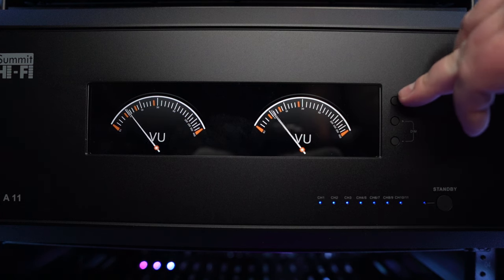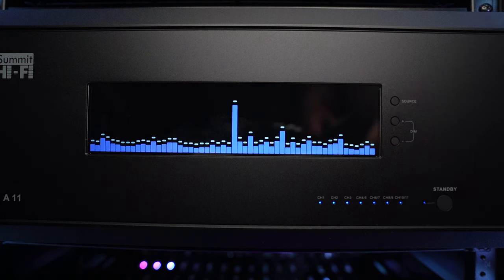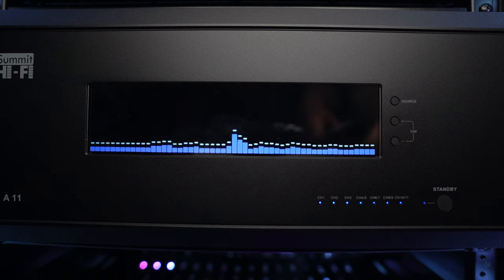It makes this amp just a little bit more interesting than your average cold aluminum slab front. Not that a minimalist front panel is a bad thing — in some cases it's actually preferred — but I have to admit that I'm really enjoying the VU meters on this amplifier, and the addition of a couple of spectrum analyzers is more than a welcomed addition as well.